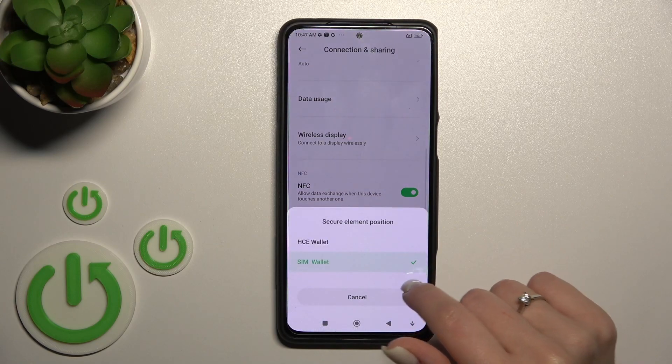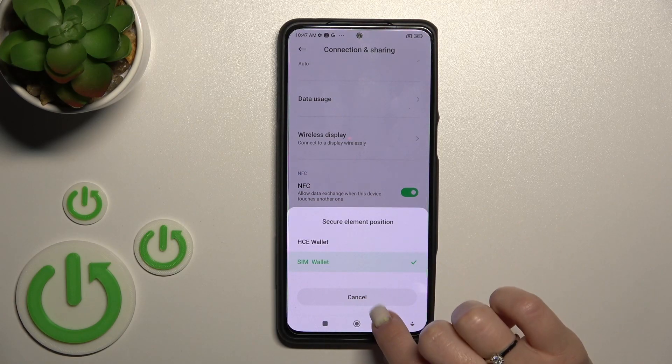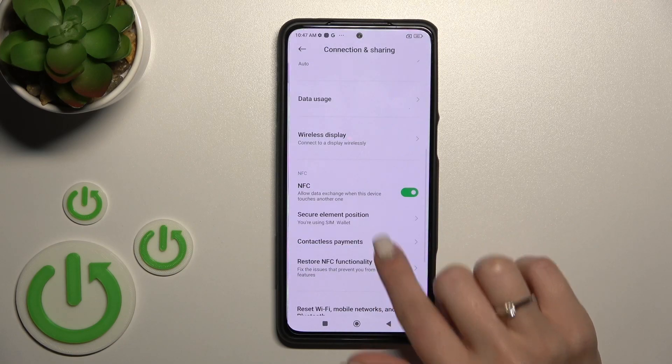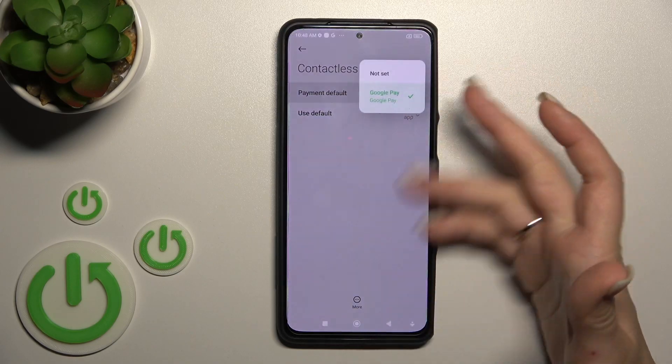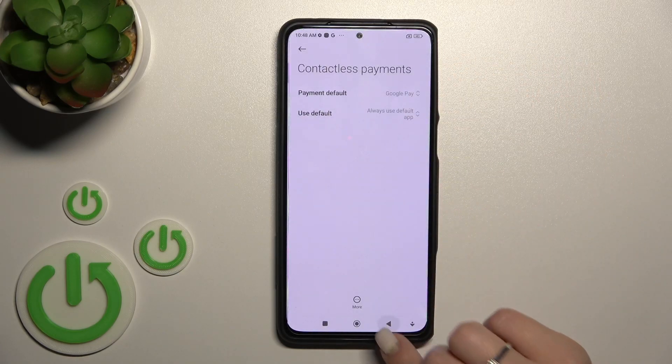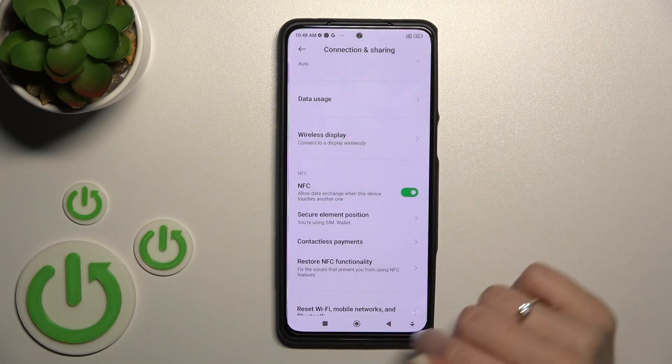If you want, you can use your SIM wallet or HSE wallet — you can switch it here. You can also switch the contactless payments if you have more applications than Google Pay. You can also restore NFC functionality if you want.